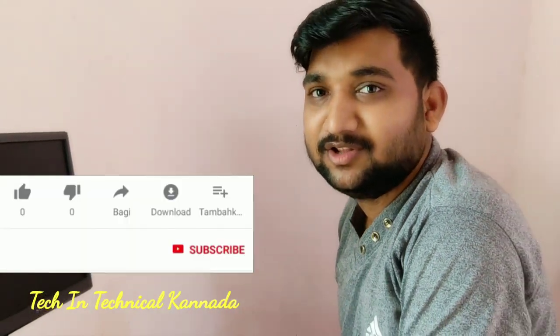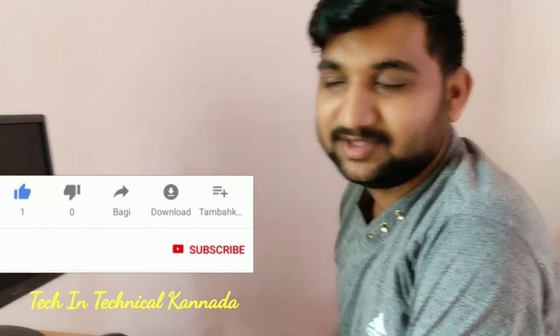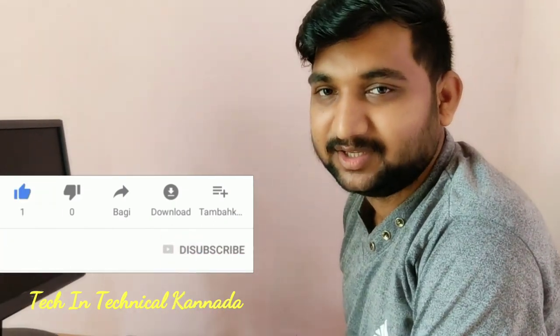Hi friends, my name is Tech in Technical. If you like to subscribe, please click on the bell icon.